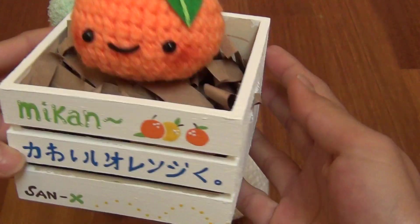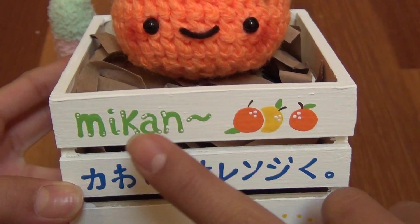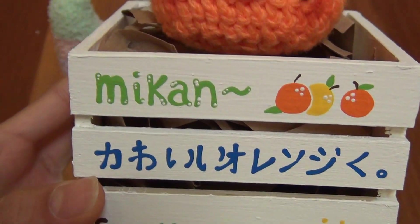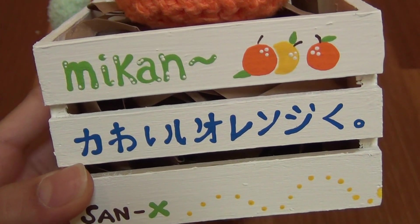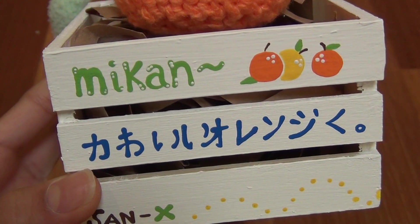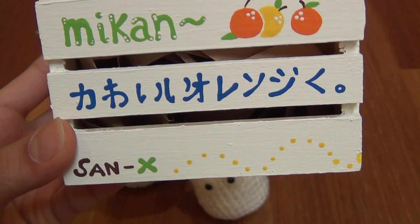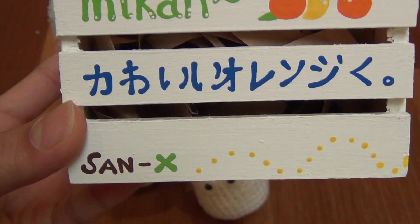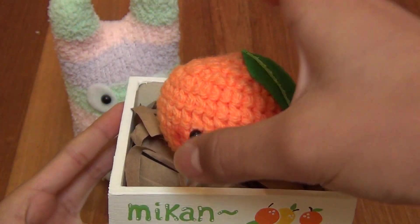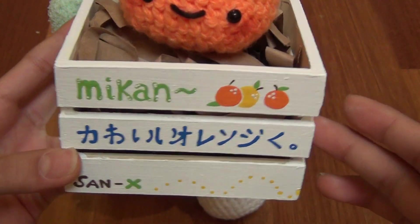Then I made this little sculpture — I don't really want to call it a figurine. It says 'Mikan,' and I think Mikan means orange in Japanese. There are little oranges that I painted, some Japanese characters that I Google translated, and then it says 'Xanax' on the bottom. I painted it with a cool little pattern. This part is just cut-up paper bags, and I got this crate at Daiso — it was only $1.50. I painted it over with white.